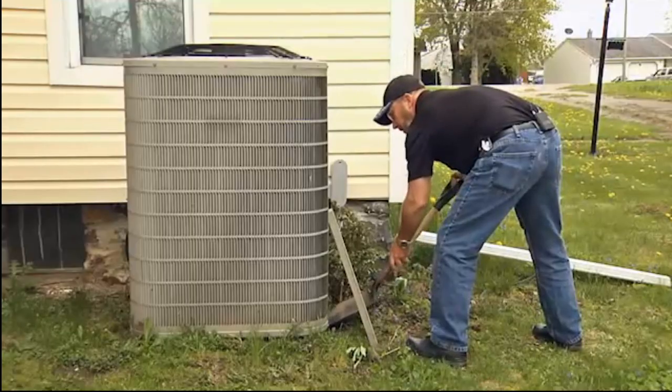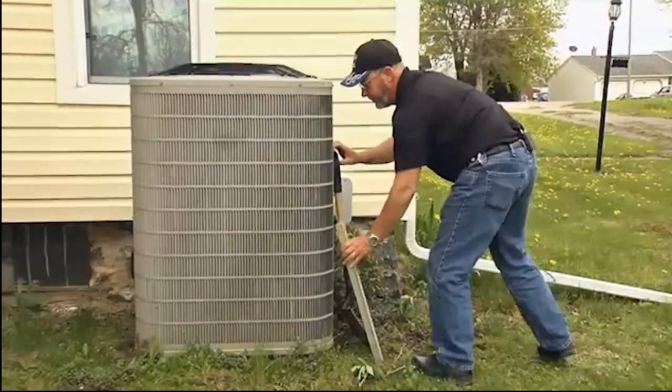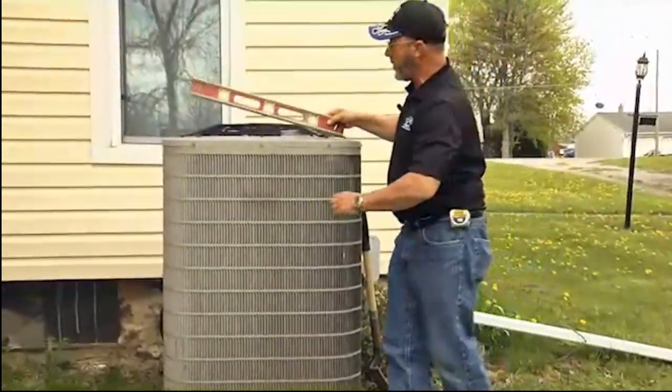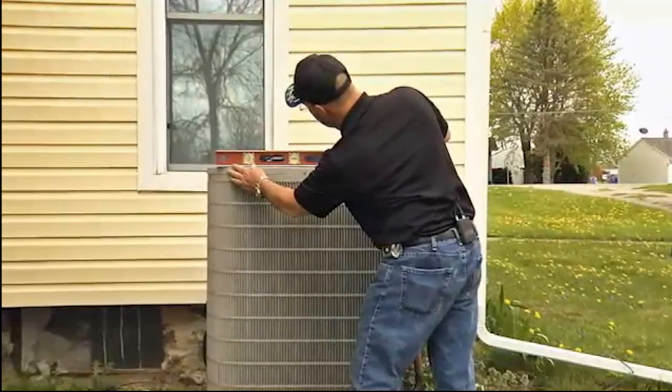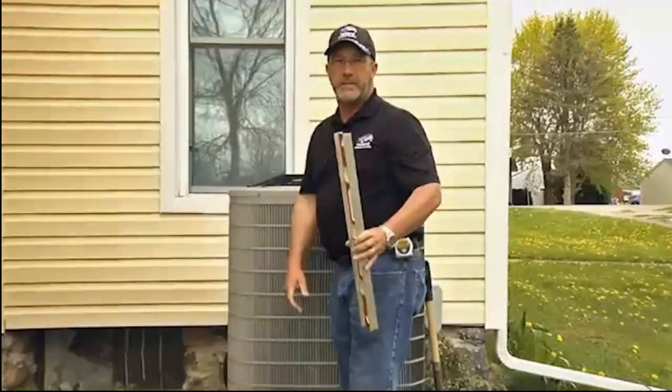Once you get it to where it looks pretty good to you, make sure and pack all your dirt in there good. Then grab your level — got to have a level for this. Put it on the top and let's see if we did anything good. That's about perfect.